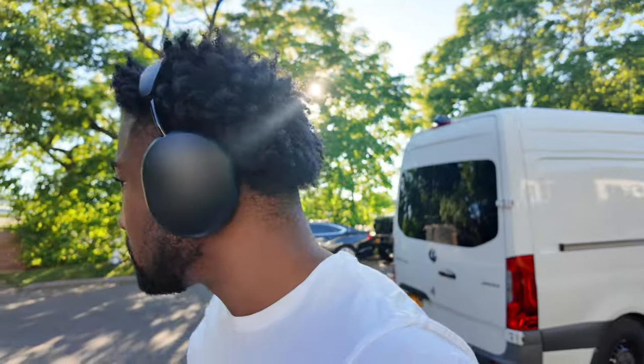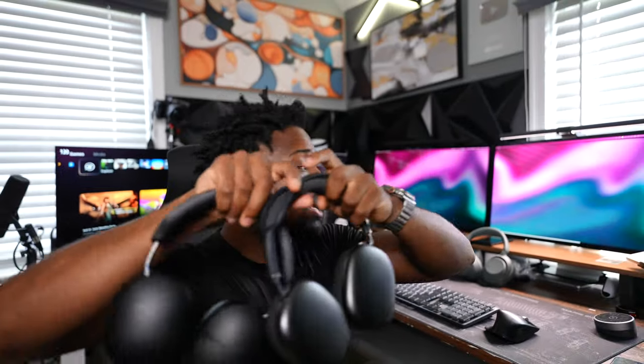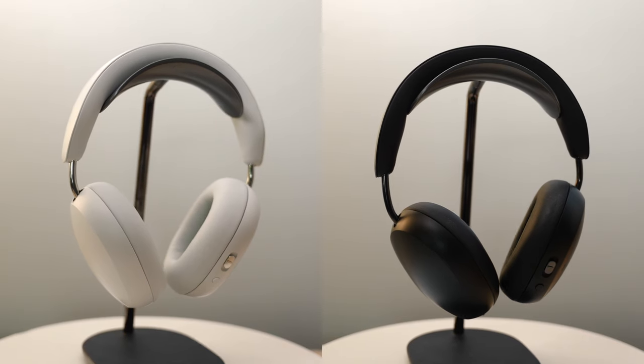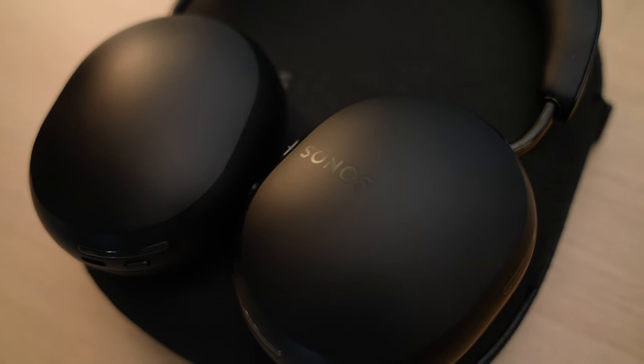I've been using the Sonos Ace for three days straight now, and I like these, but they're not as good as the AirPods Max or even the XM5s. Comparing these two headphones — the AirPods Max and XM5s are absolute God-tier headphones: amazing noise cancelling, amazing sound quality. Comparing that to the Sonos Ace, you'd expect the same quality at that price point of $450. At higher volumes the audio distorts — it just doesn't sound that good when you max everything out.